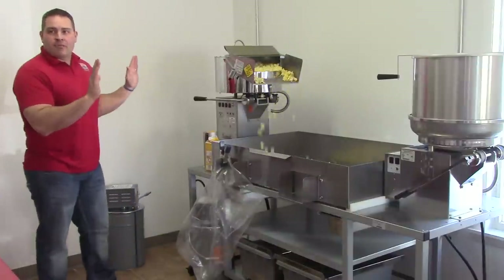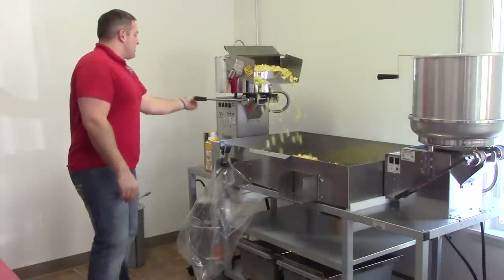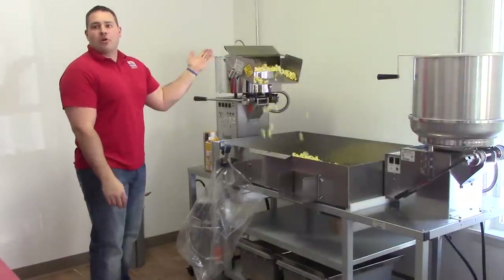It's totally automatic right now. You just let it pop on its own until it's done popping, then dump it and put the next one in — that's all you have to do.